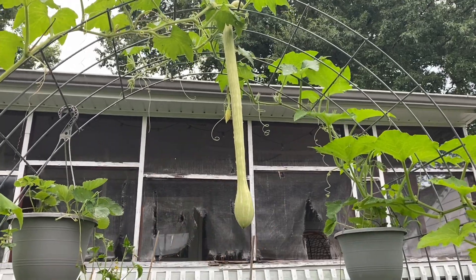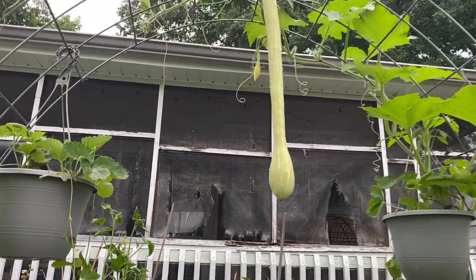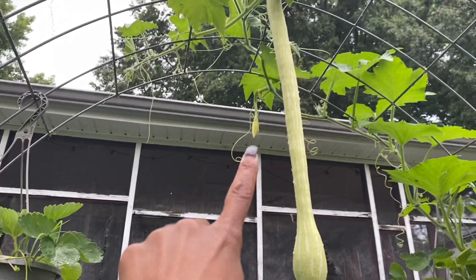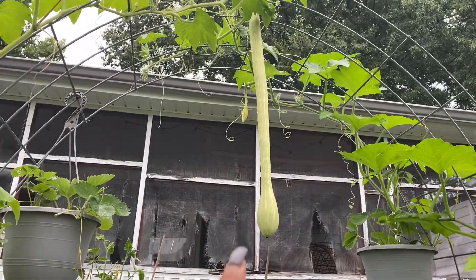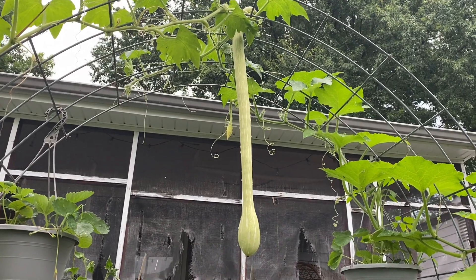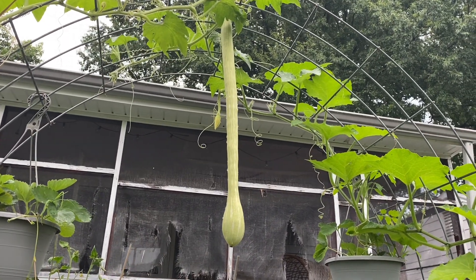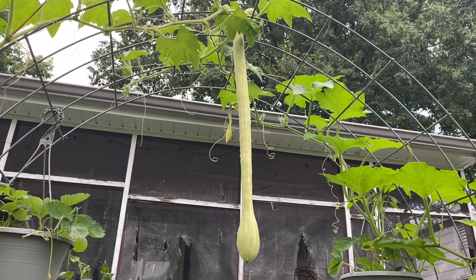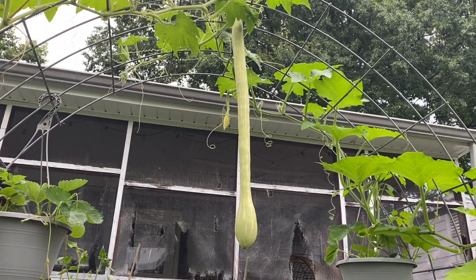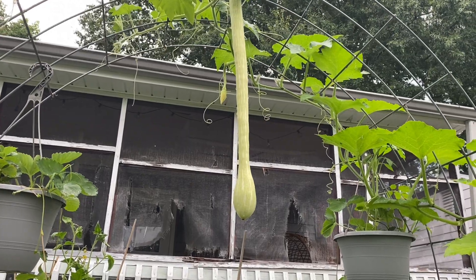The tromboncino squash are still growing pretty good. There's another one back here; I'm probably going to harvest this one for dinner sometime this week. Once it gets bigger and cures and gets harder, I hear that it tastes like butternut squash. I'm not a fan of butternut squash, so I doubt I'm going to let any of this go that far — we'll be eating it the way that it is.